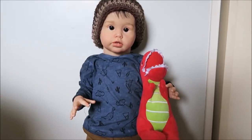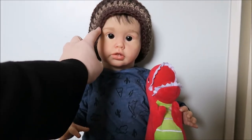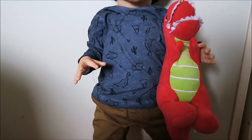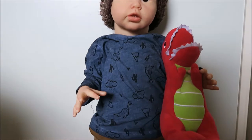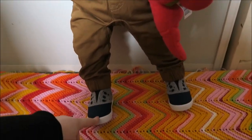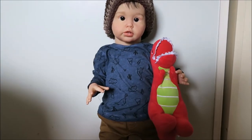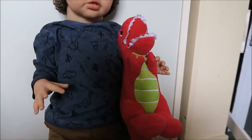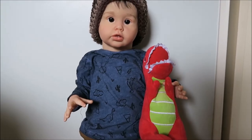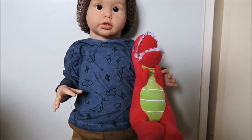He looks absolutely adorable. He has this hat I made him last night, and his cute little dinosaur top — it's got a little cactus on it as well, I just think that top is so cool. I got him these little chinos for his birthday and he's got some little shoes on, so I think he's actually better dressed than I am most days. He also has a little dinosaur in his hand — if you've followed his story, you'd know that dinosaur never really leaves him. You can see he's got his fingers right around it, which is quite cute.